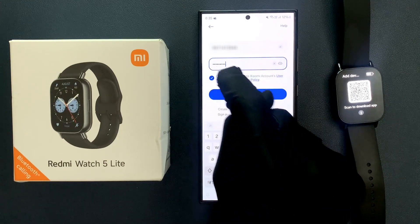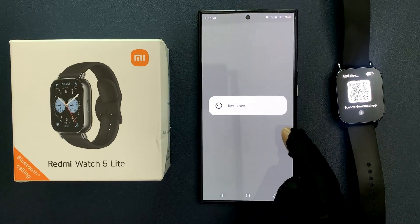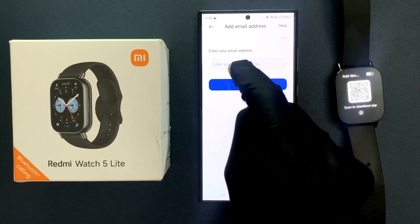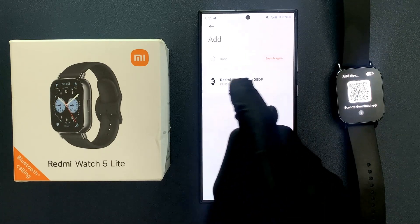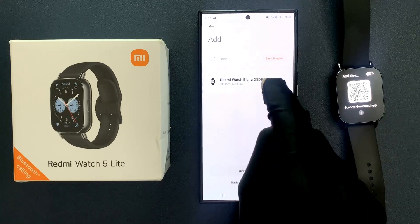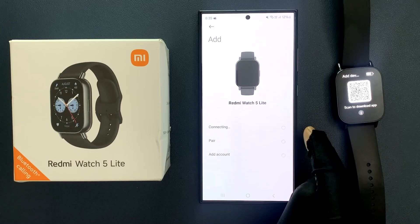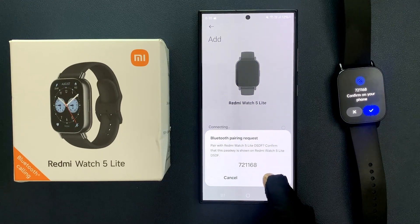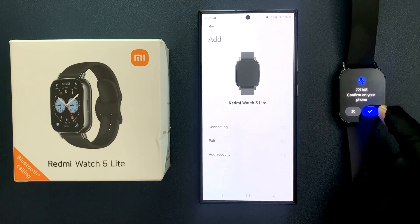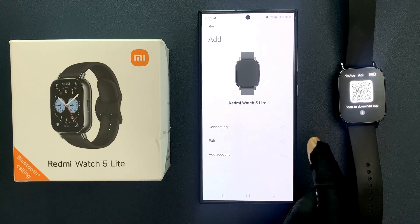After entering your credentials, accept the user agreement and then tap on Sign In. It's signing in. Enter your email address if you want, or you can skip it. Tap on the Redmi Watch 5 Lite again — it's connecting. Tap the Pair button on your phone and then tap the blue checkmark on your smartwatch.